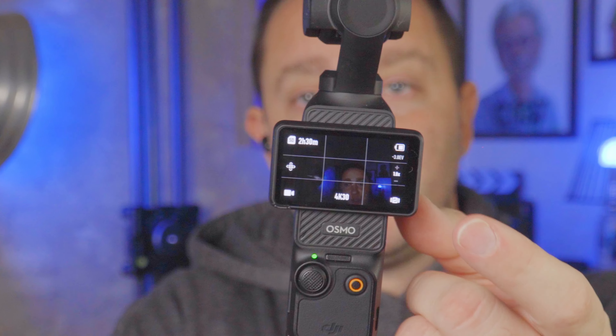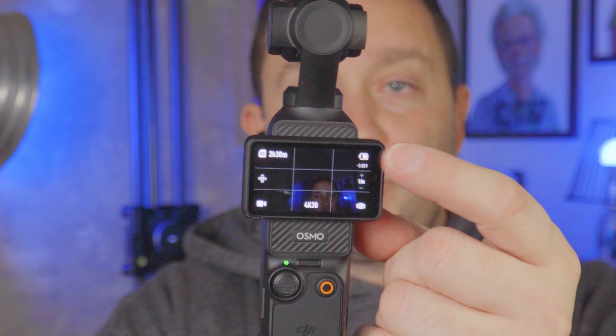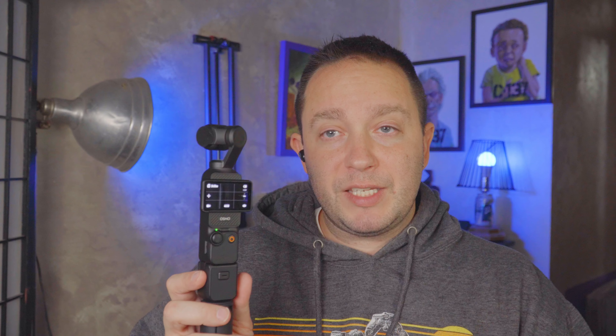You really don't need the app to operate the Pocket 3. It's nice for more intense shooting scenarios, but you don't want to have to hold two devices. The screen on this thing is great for just using the Pocket 3 itself. The next thing I like to do with every camera I get is set up the rule of thirds grid. You'll notice on the screen there are light white lines showing the grid.